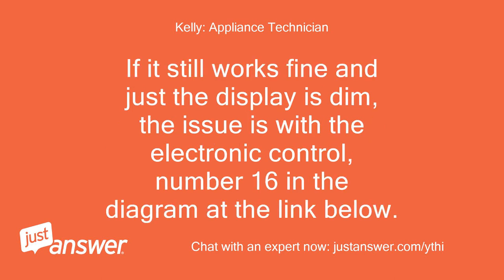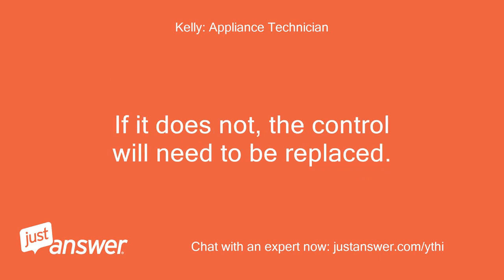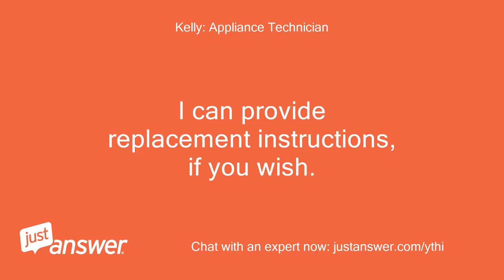If it still works fine and just the display is dim, the issue is with the electronic control, number 16 in the diagram at the link below. It would be worth turning the breaker off for a few minutes to see if it resets with a brighter display. If it does not, the control will need to be replaced. I can provide replacement instructions if you wish.